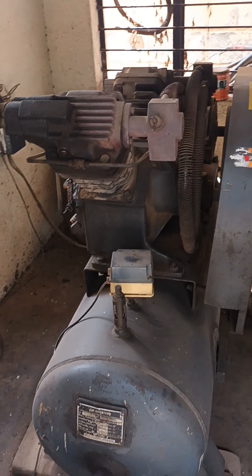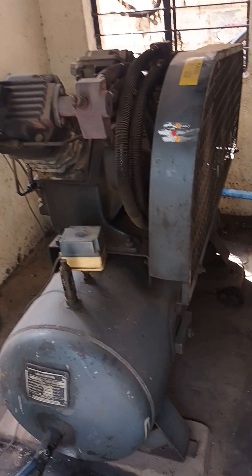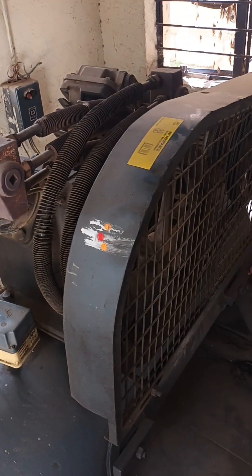Good morning. Today I am going to explain one more compressor type. This is the piston type of compressor.